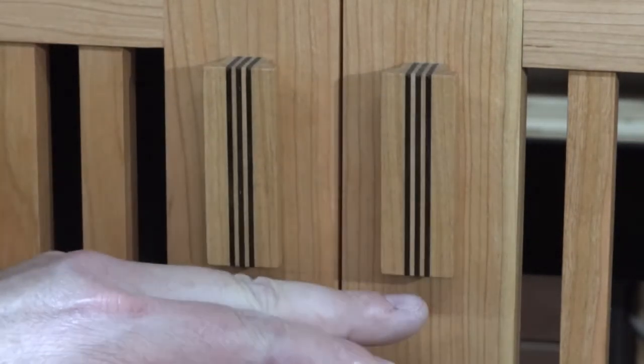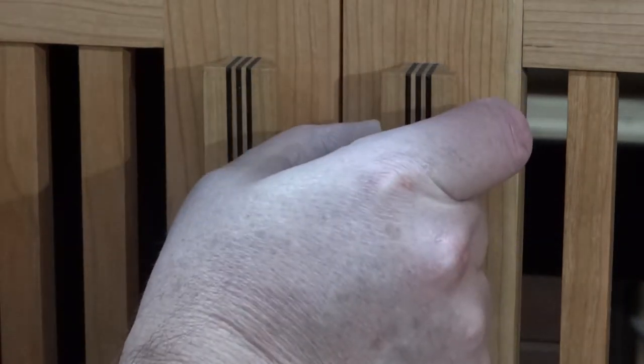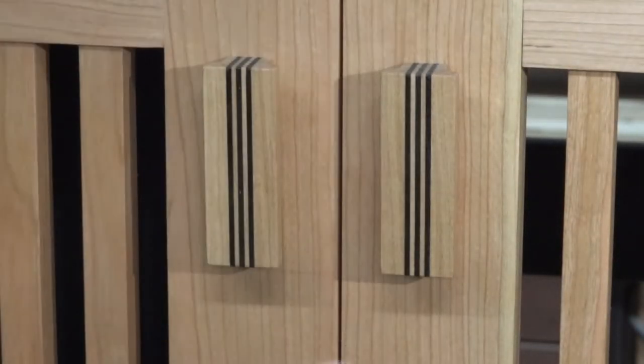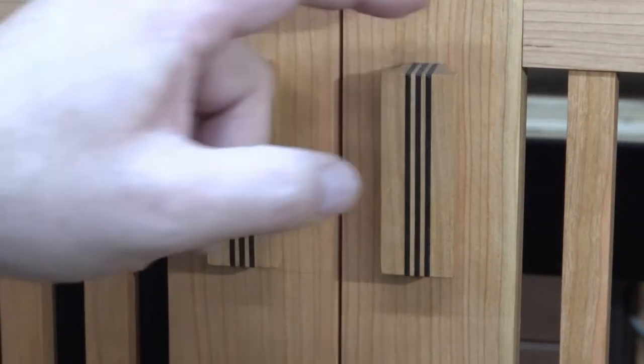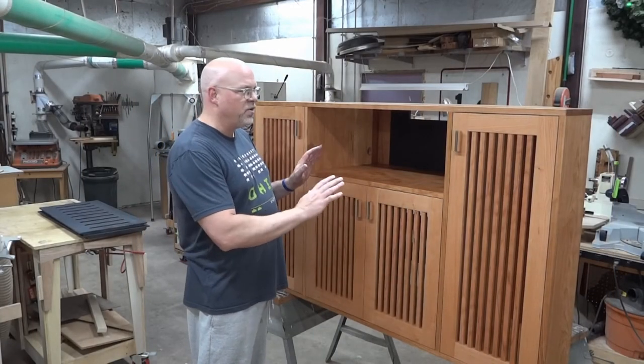I took some ebony that I had, ripped it down, and used my drum sander to get it to 1/16" thick, with some cherry and wider cherry on the outside. Then I used a router to rout these grooves. I did one piece about 10 or 12 inches long, cut them out, and they're simply put in place with screws from behind.